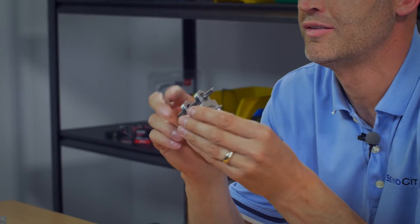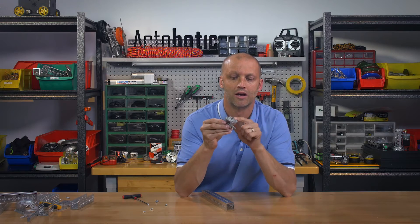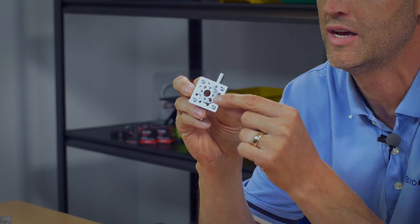All right, so what I have here is two quarter-inch bore pillow blocks, a piece of D-shafting, a simple square flat plate, and of course our 625 to 770 adapters.